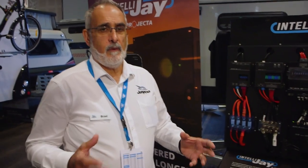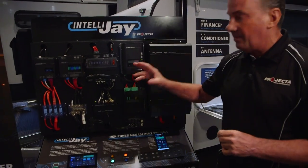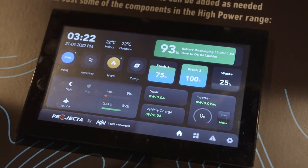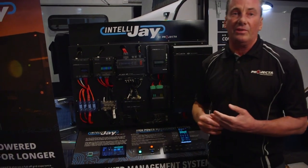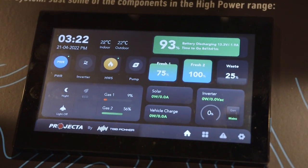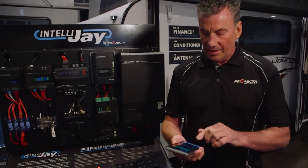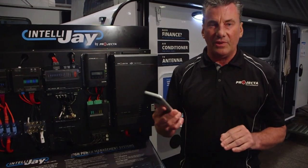Mark, what's new from Projecta by way of connectivity? You've got a great system — how are people going to utilise it? All of this is under the bed. What the customer will get is a nice seven inch colour screen, and this will show all the battery management and all the water tank management in the van. It also has switching so you can turn lights on and off with the colour screen. As well as that, there's a phone app, so that same information on the screen is on the phone app. If one person wants to check what's going on while the other is driving, they can see current coming in from solar and the vehicle alternator, and how much water they've got in the tanks.